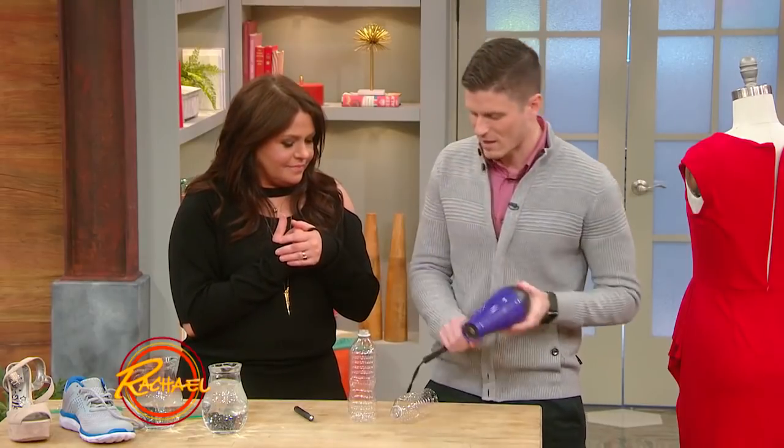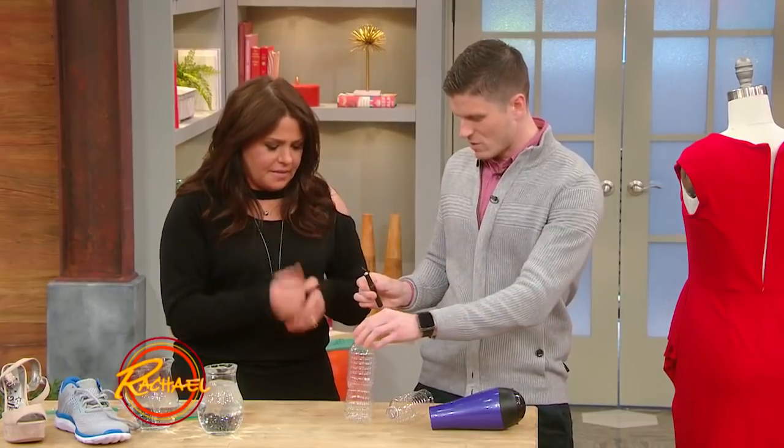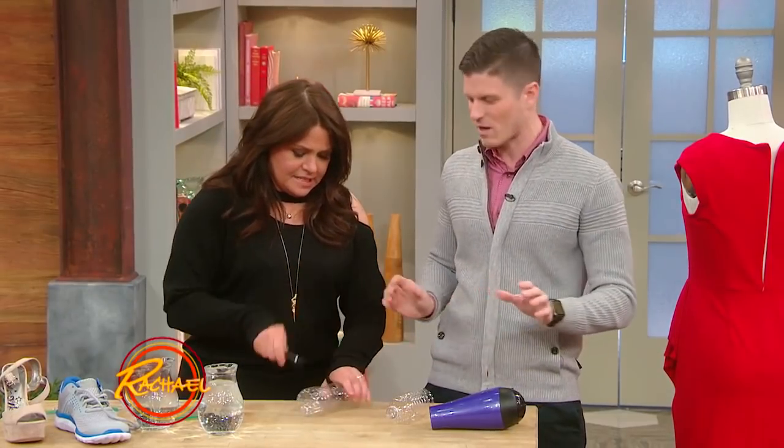It's very simple. You take a pair of scissors, you can take an X-Acto knife, a Sharpie or whatever. Do you want to slice into this? Because I don't want to bleed on national television.